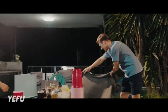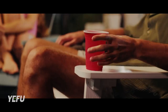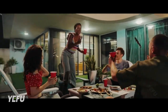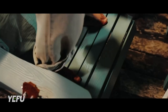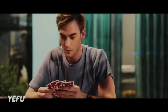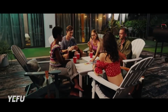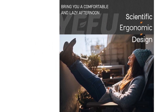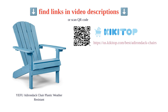The ergonomic design of the chair provides comfortable seating and allows for deeper sitting. The wide armrests are perfect for holding cups and plates. The chairs are sturdy, weatherproof, and durable, built to withstand the test of time. Customers are highly satisfied with the easy assembly, sturdiness, comfort, and attractive appearance. Overall, the Yefu Adirondack chair plastic is a great value and a top choice for outdoor seating.